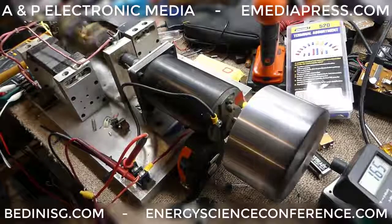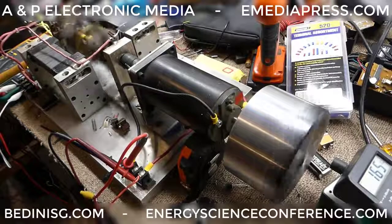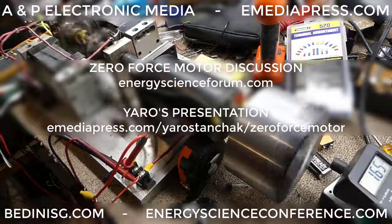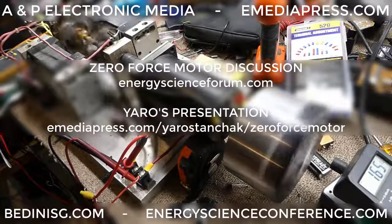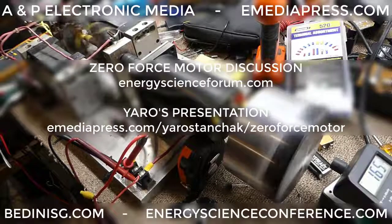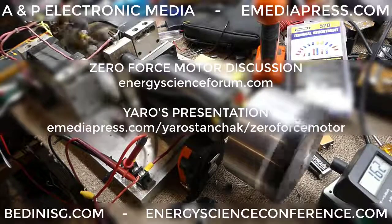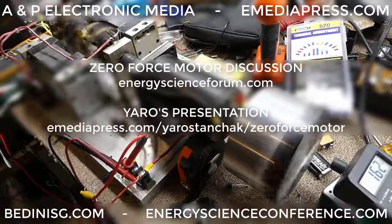We have other coils and stuff that we're getting put together. We're going to build a larger version of this, and the goal is to run it on a zero-force motor. Once we get the efficiency of that higher, you can go to energyscienceforum.com and check out Yarrow Stanchak's post — he's heading up some of the more advanced builds in the zero-force motor project, showing the mechanical work he's doing. He doubled the mechanical work for the same electrical by increasing the magnets in relation to the size of the coils. Little by little the improvements are coming along and we're understanding the motor better.